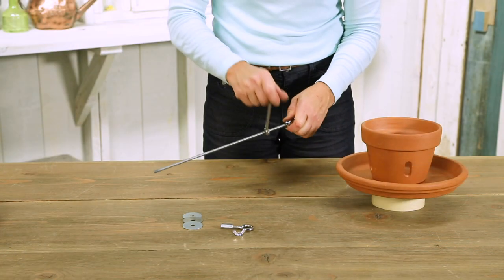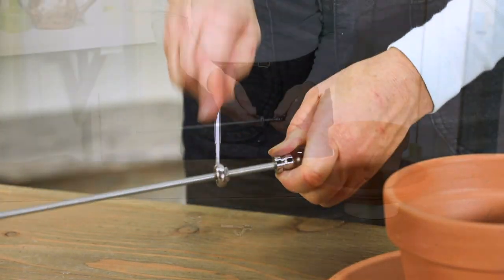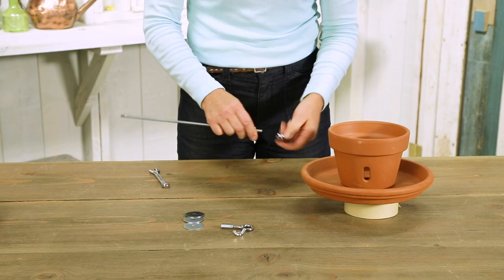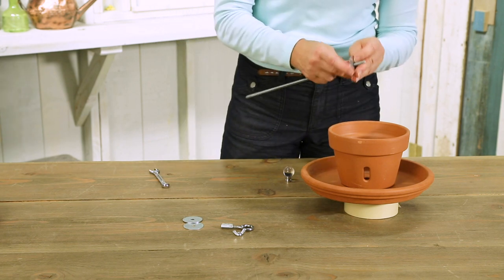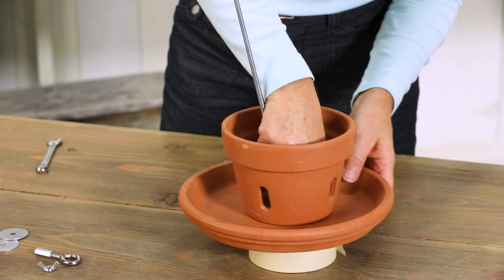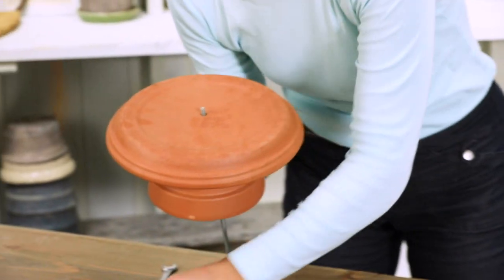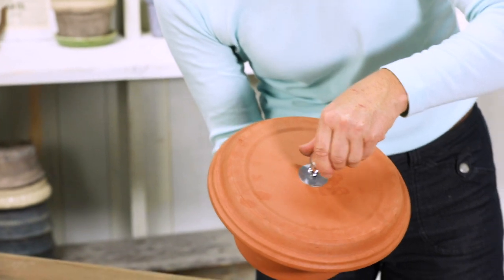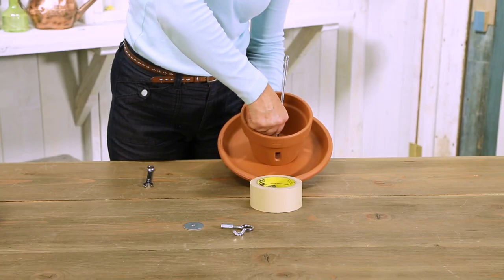Work the locknut almost to the bottom of the 12-inch threaded rod, but don't go too far — you'll tighten it up later. Using the finial for leverage makes this easier. Then add a washer and insert the threaded rod through the terracotta pot and saucer. Add a washer and a decorative finial to the end of the rod and tighten down the locknut.